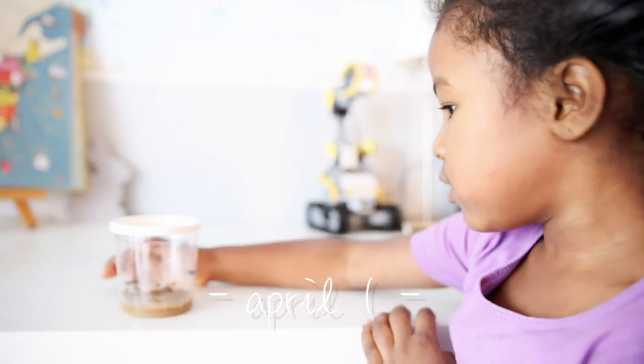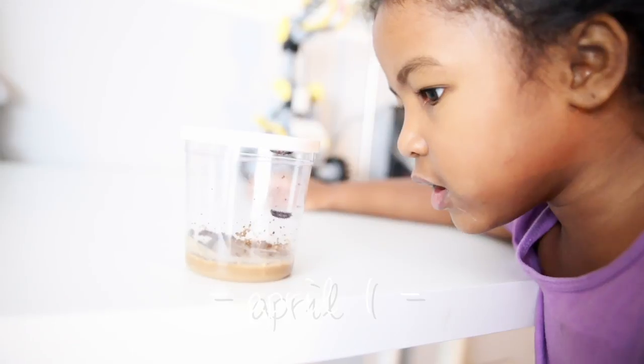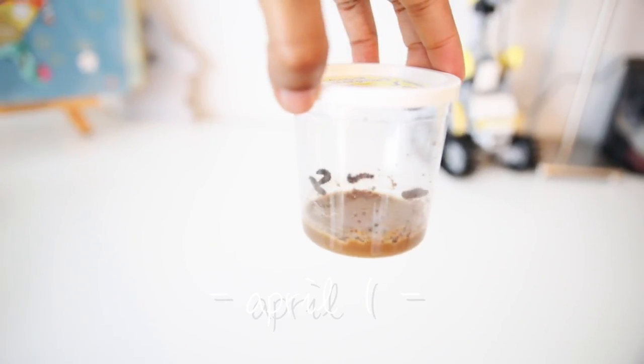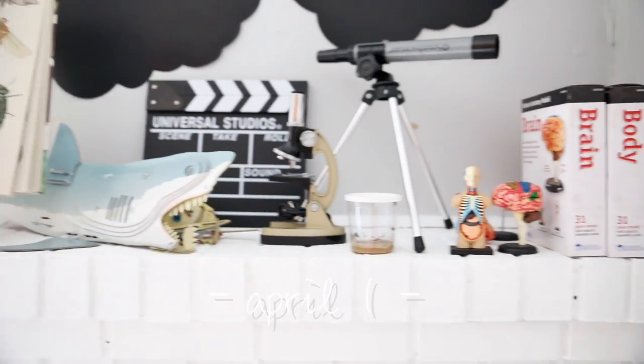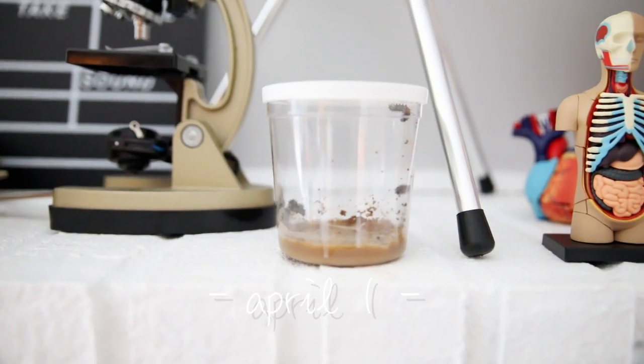Oh my goodness. See that big caterpillar? He's about to eat. He's eating. See? There they are. They're growing nicely. Move, caterpillar, move! I have my little science shelf. This is where they live.